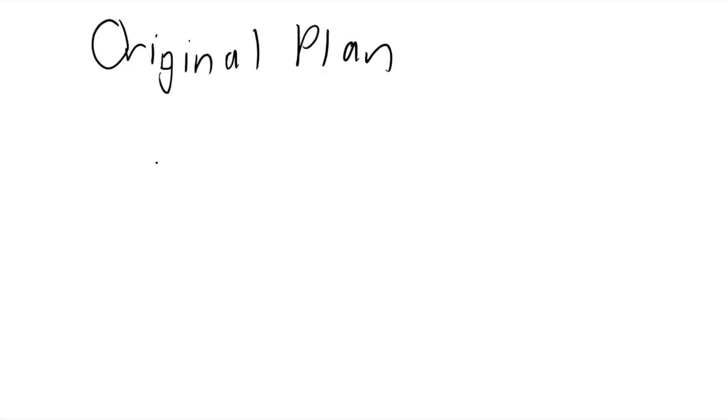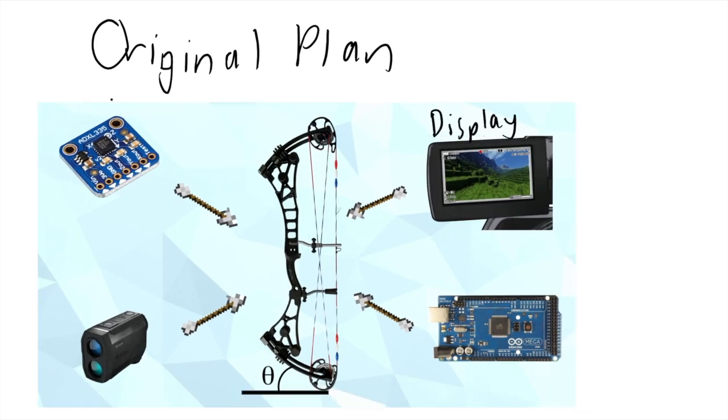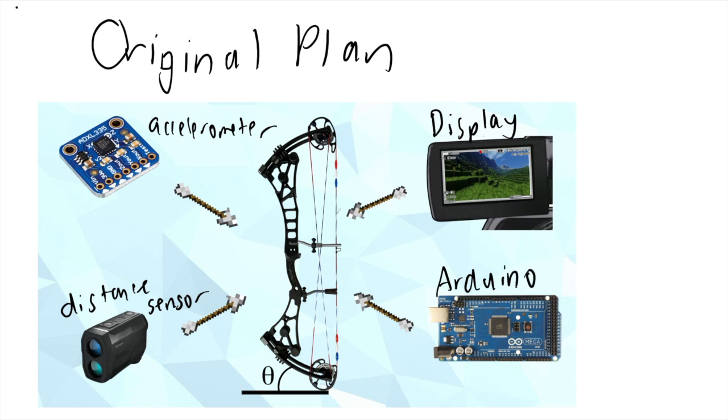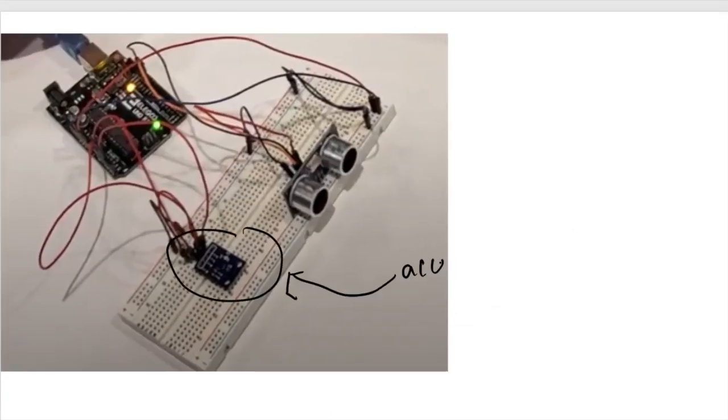The original plan was to have four attachments to our bow: display, accelerometer, distance sensor, and Arduino. But after some slight research and actual engineering, we ditched the display. And this is what we made in the course of a four-hour class.